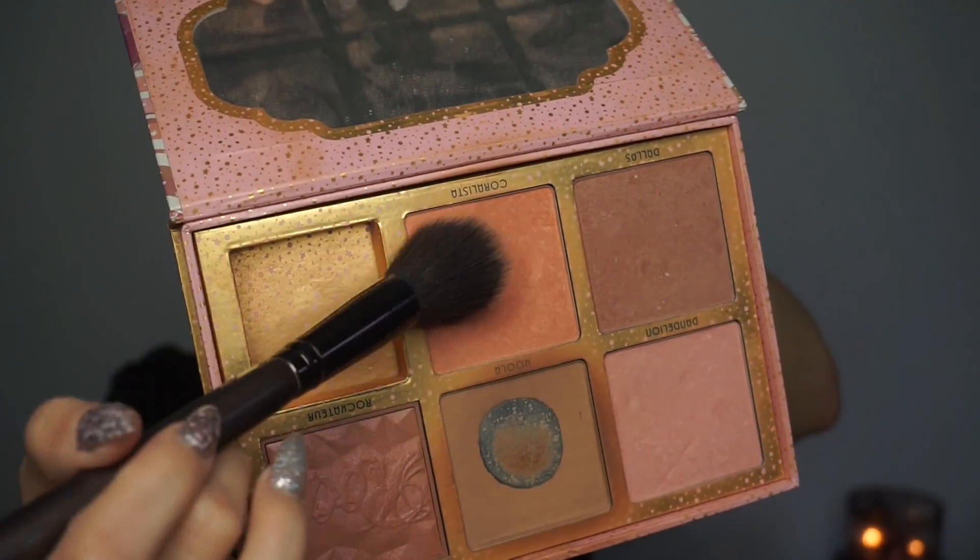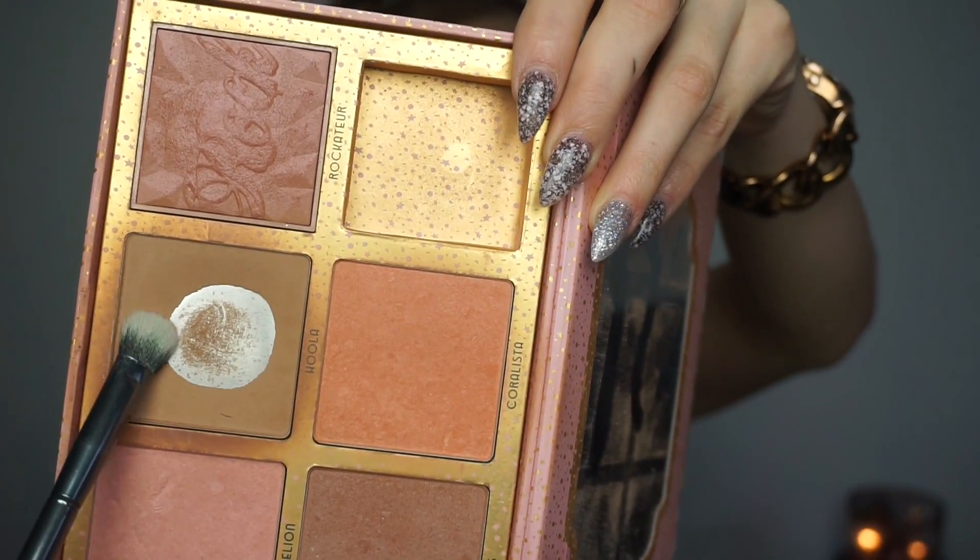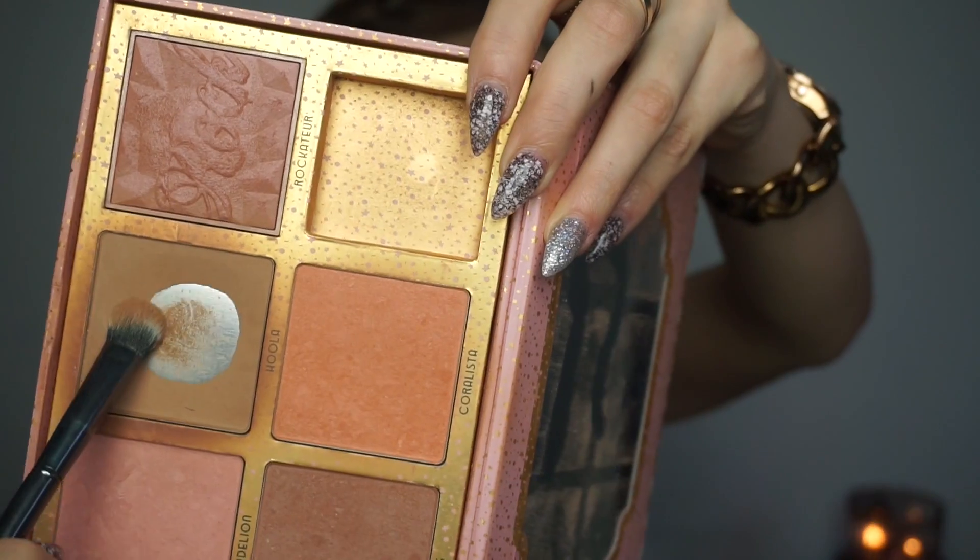I'm adding the Coralisa blush — I do a quick smile because I feel like it's a lot easier. Then I'm taking a little bit of that Hula bronzer and applying it underneath my lash line.